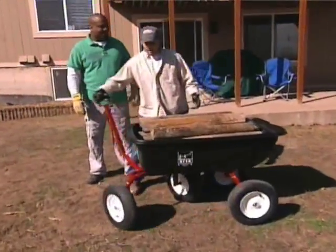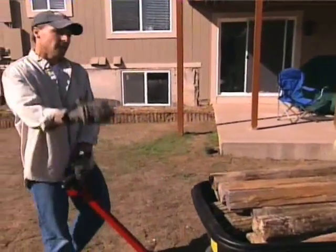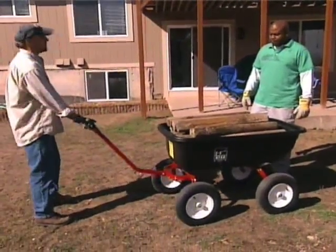Oftentimes with a wheelbarrow, you're always worrying about the balance — it might tilt left or right and then you've got to slam it down to keep it from tilting. Not a problem with this. The oversized tires and the wide base give it really great stability. You can go over anything, through any rugged terrain.